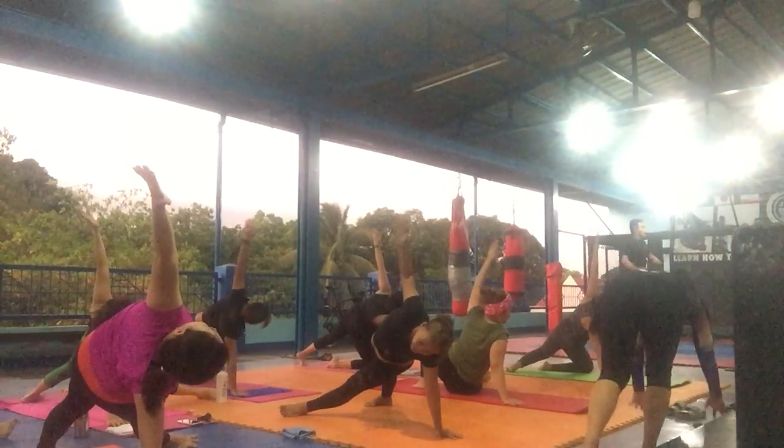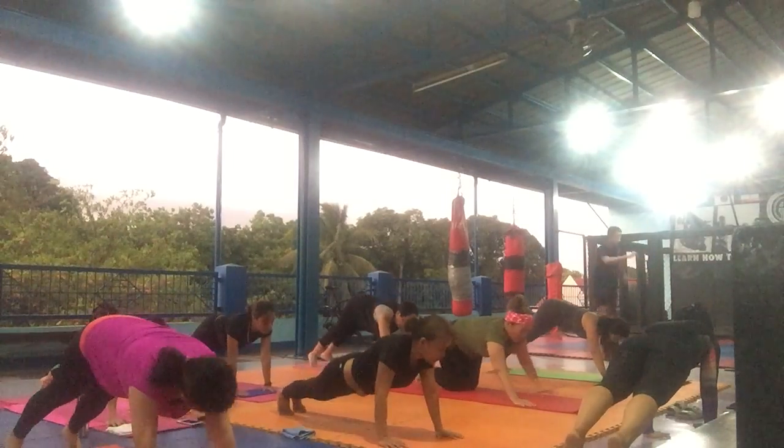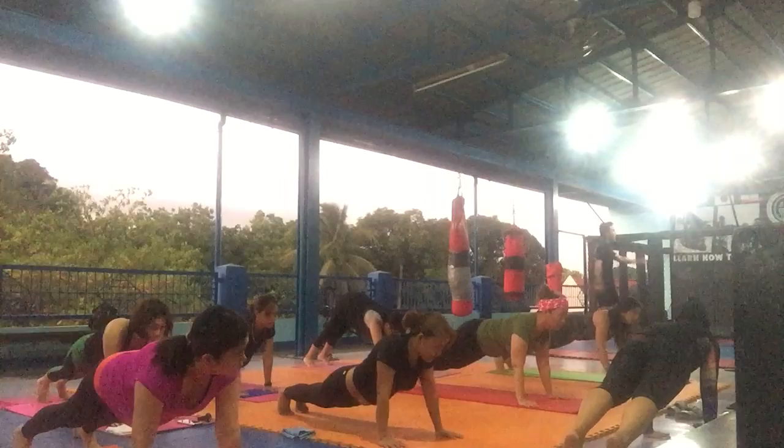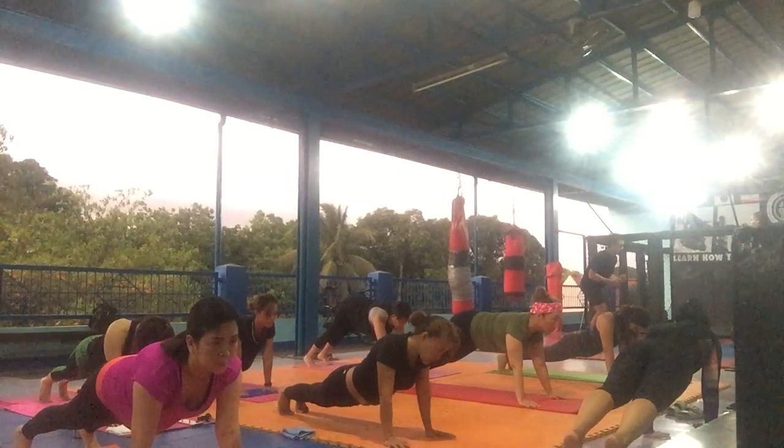Faster. Faster. Get down. Go forward, go forward. Drive — keep your forward leg steady.